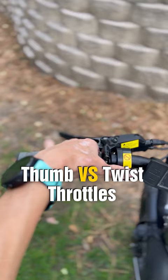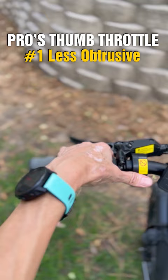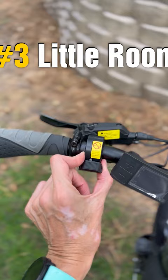The pros of the thumb throttle: it's going to be the least obtrusive of throttles, increasing safety because you're not going to be pushing it accidentally, and they take up very little room on the handlebars.